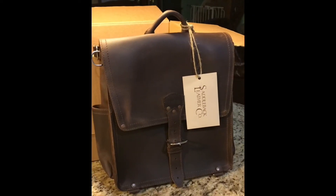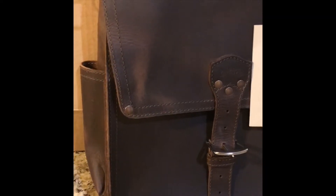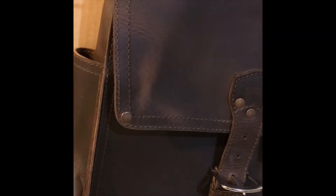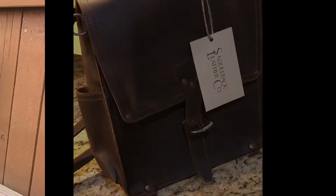So tomorrow we're going to pull this out into the sunlight. I just grabbed it a little bit to turn it around and it's already starting to marble. Okay, enough playing with it for now, I will see you guys tomorrow.